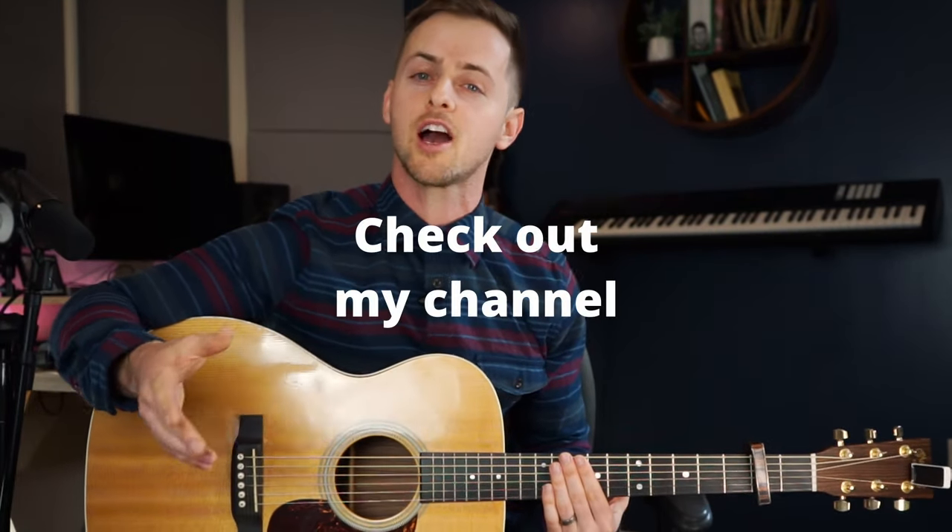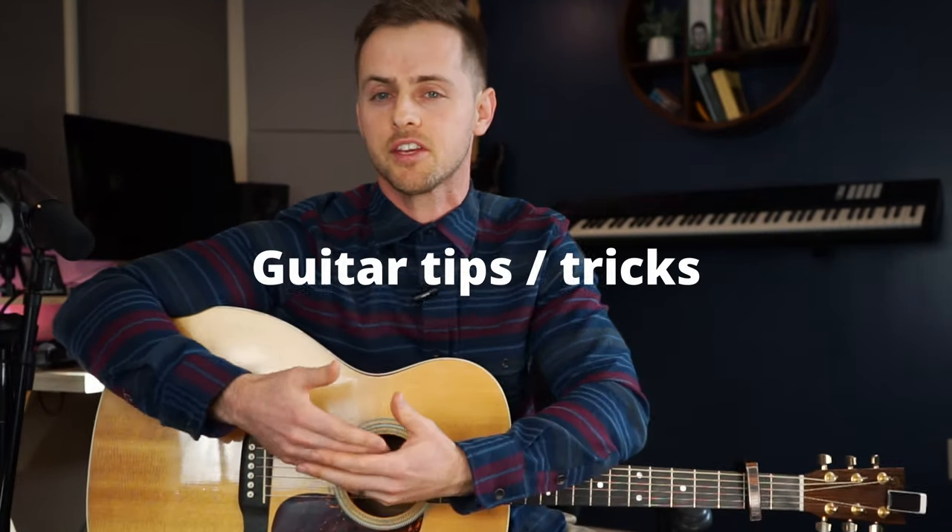Hopefully you enjoyed that. This is Kyle Scott coming to you live. I enjoy teaching these songs to you. Check out my channel and see what other stuff I have on there — guitar tips and tricks — and I look forward to seeing you on the next video.